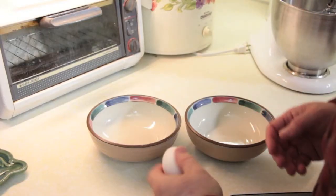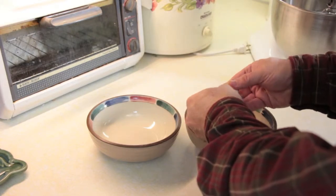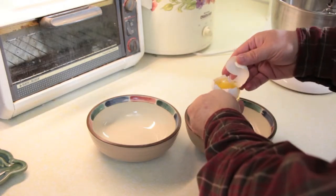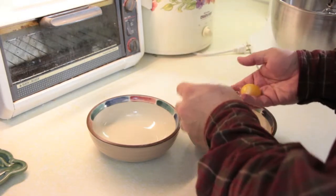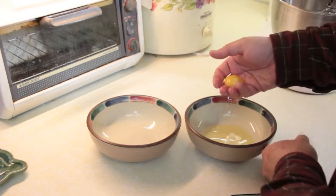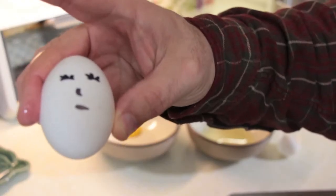And now we separate the eggs. I like the method of cracking the egg into my hand so that I can control the yolk. It's better this way.